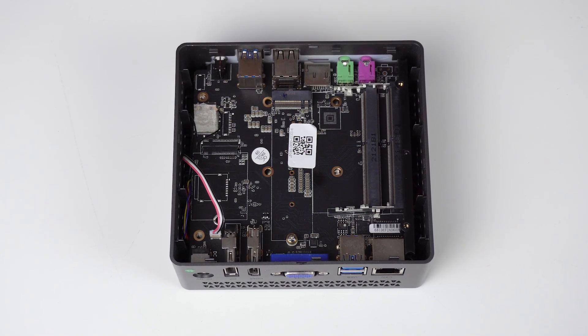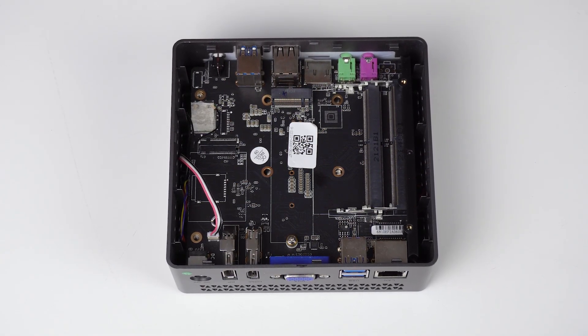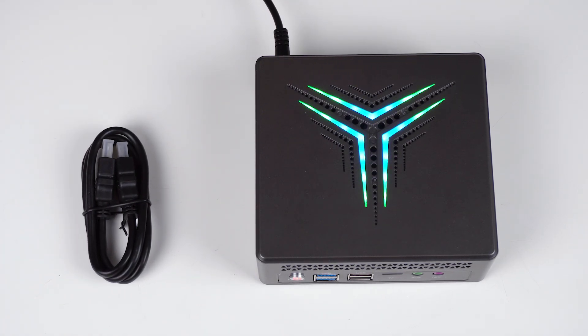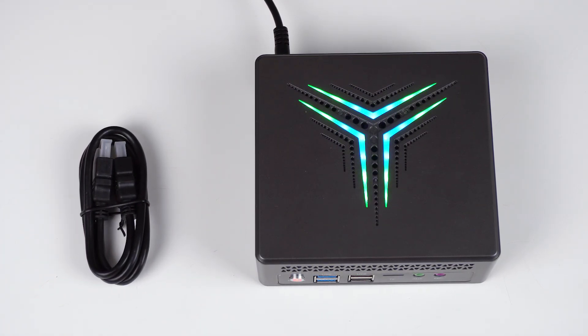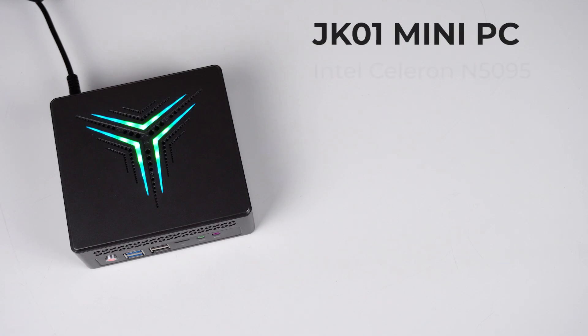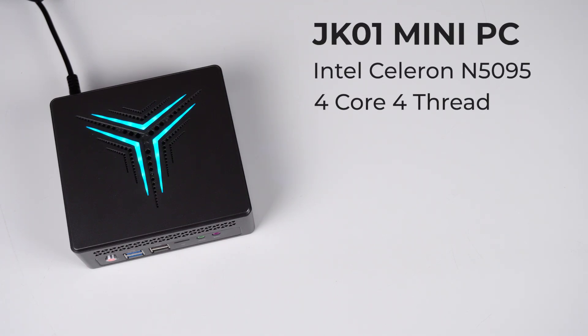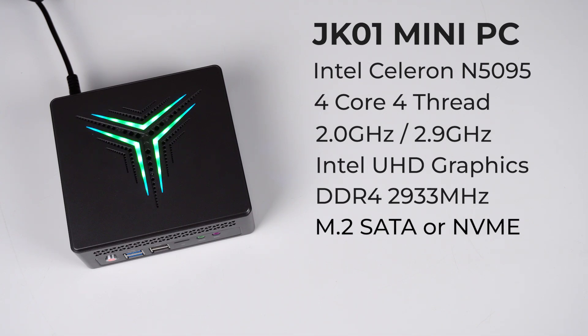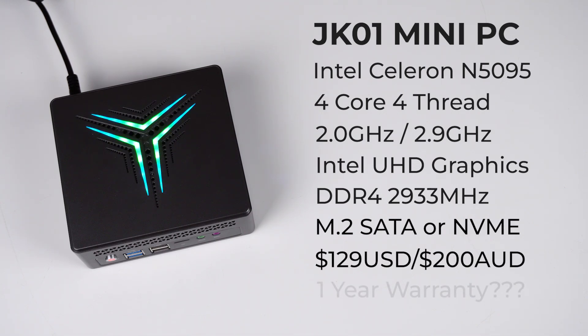I bought the bare bones unit, which still needs memory and storage. But you get a free HDMI cable and blindingly bright RGB lighting, so that evens it all out, right? The JK-01 features a quad-core N5095 Intel CPU, which is a modest offering with cut-back UHD graphics compared to the higher-end Celeron and Pentium processors in this budget range. It still holds up surprisingly well for everyday tasks.